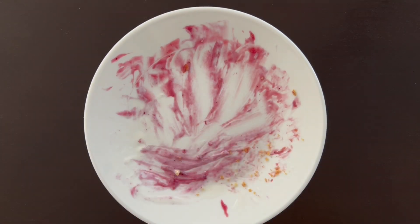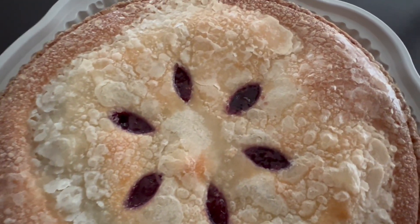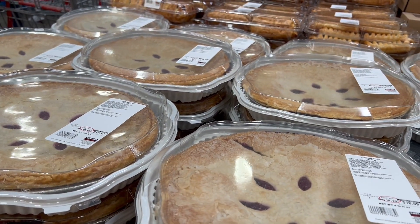As you can see here, I scraped my plate — it was that good. All in all, I really love this pie. The biggest selling point for me was that it wasn't overly sweet. I don't know if this is a seasonal item, but as long as it's at Costco, I'll be going back and getting some more. The next time you're at Costco, pick one up and give it a try.